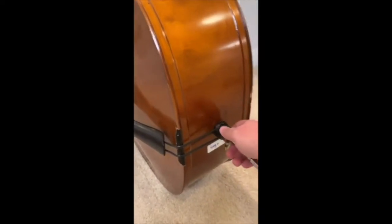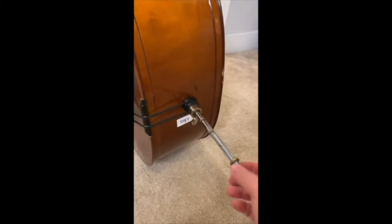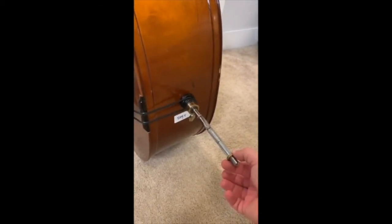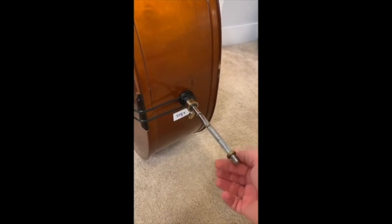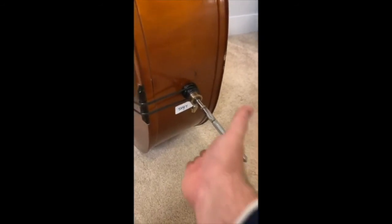We don't want to take this out, so avoid pulling anything out. This piece of metal — on some instruments it's a piece of rubber or plastic — is really important because it stops us from pushing the end pin all the way into the instrument, which is something we don't want to do.